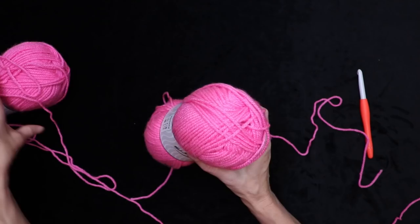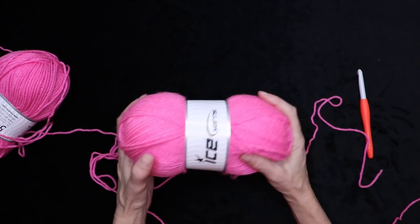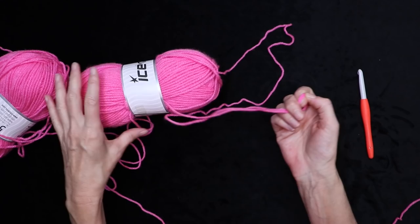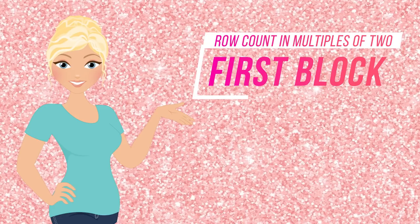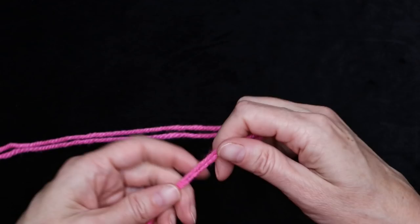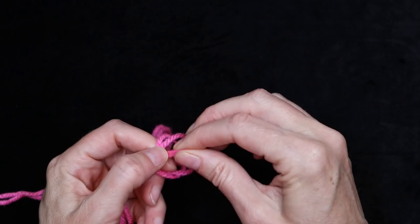When working with two strands at a time, it's easiest to take two skeins and work from the center of both. If you're nearing the end and just have one skein left, you can also work from the outside strand together with the inside strand of that one last skein. We're going to start by making our first block, so pick one of your solid colors and make a slip knot using both strands of yarn.